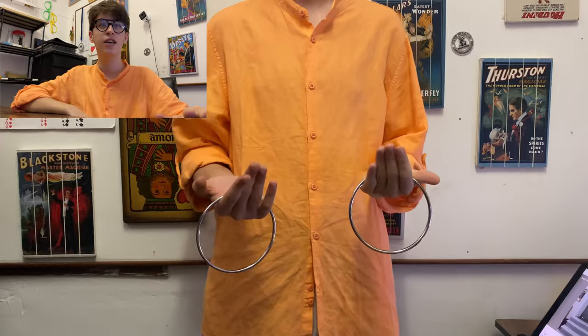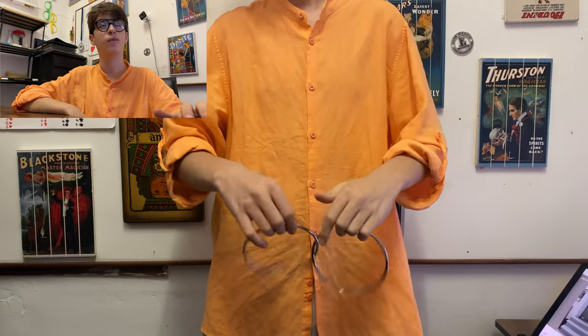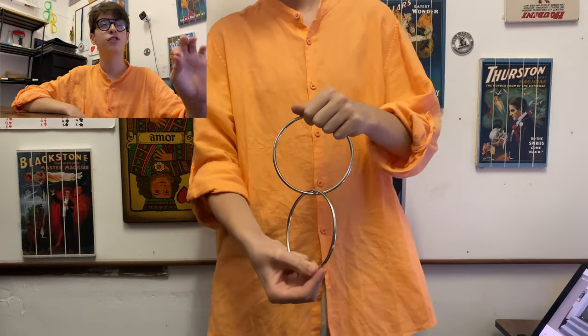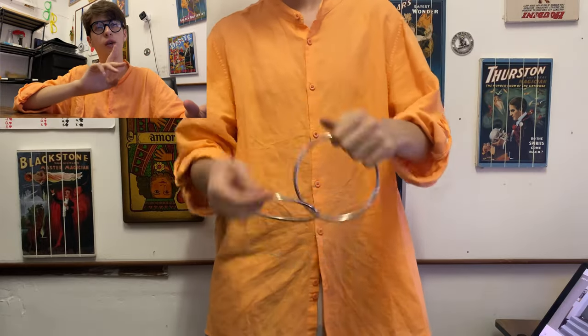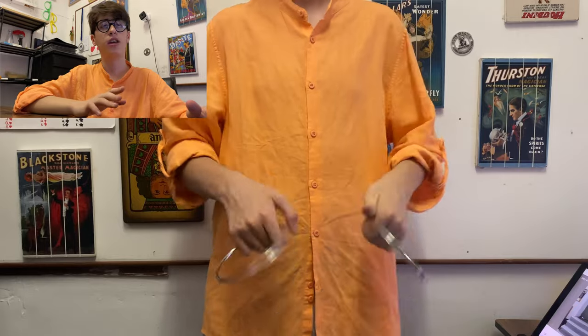Next up, we have the Chinese linking rings. As you guys know, I'm not the biggest fan of this trick, so I didn't do the full routine, but I did do a quick passage of it. We just waved the two rings, one on top of each other, and they melt through metal, which is crazy. Reversed, it doesn't seem too clean in that part, but then the passage itself seems pretty good. I'm very, very satisfied.